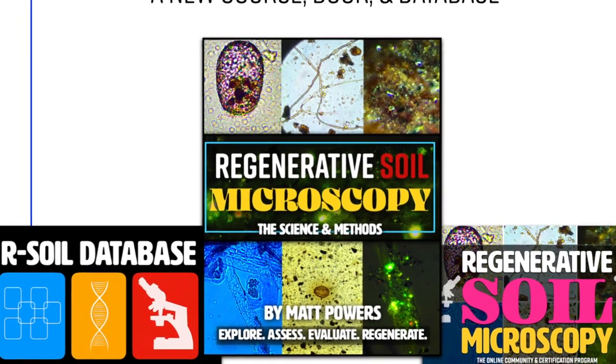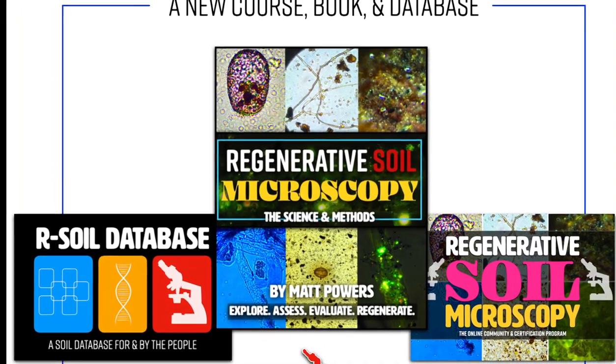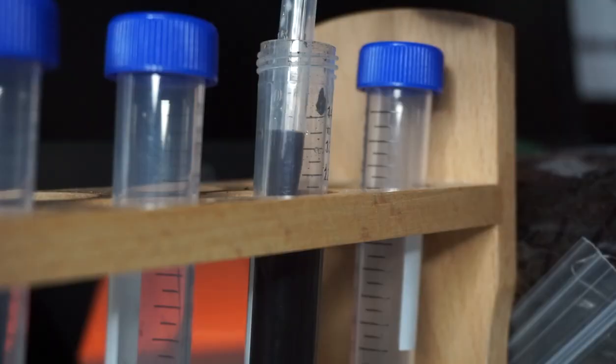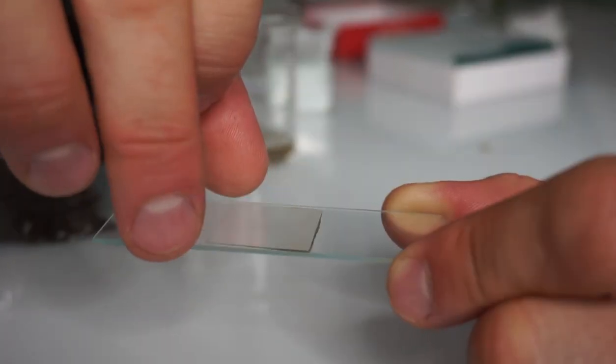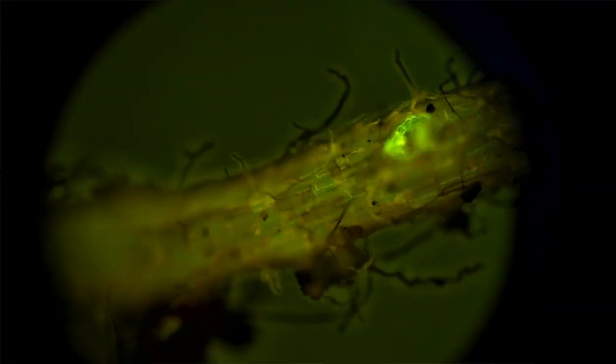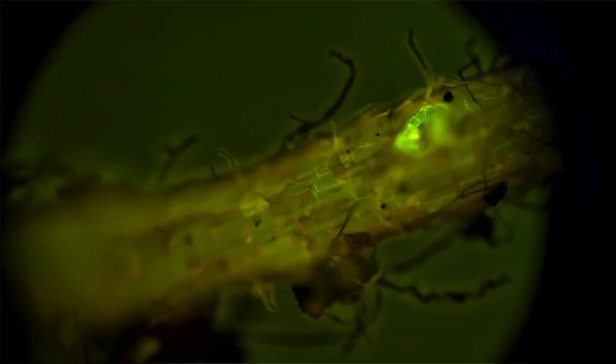The Regenerative Soil Microscopy new course and book and the RSOIL database are kick-starting right now. If you are wanting to know how to use a microscope to understand, evaluate, and improve your soil, compost, biofertilizers, mycorrhizae, and more, this is the project to back.